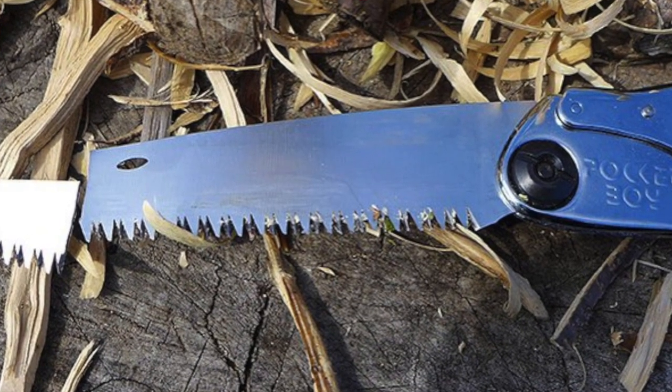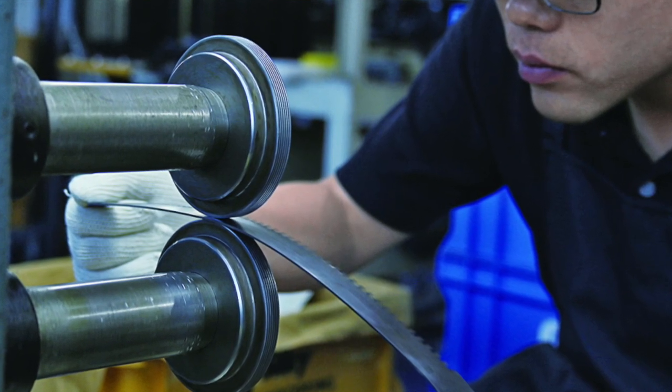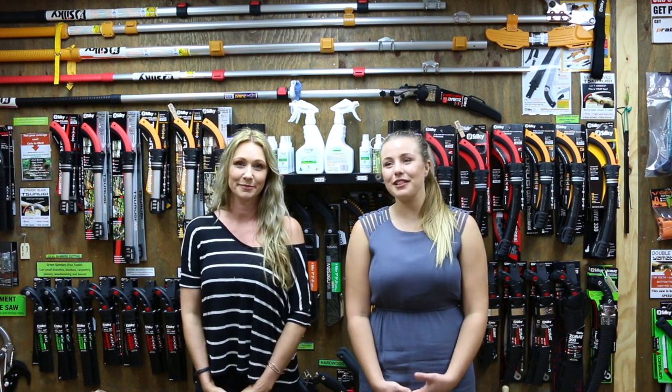Now we want to get it out there first up - Silky saws are the best fixed and folding hand saws in the world. We love them, they're absolutely amazing. But yes, we are talking about how you can break a blade because it is possible. And we're not saying they're the best in the world just because we sell them - we say that because we use them and we love them.